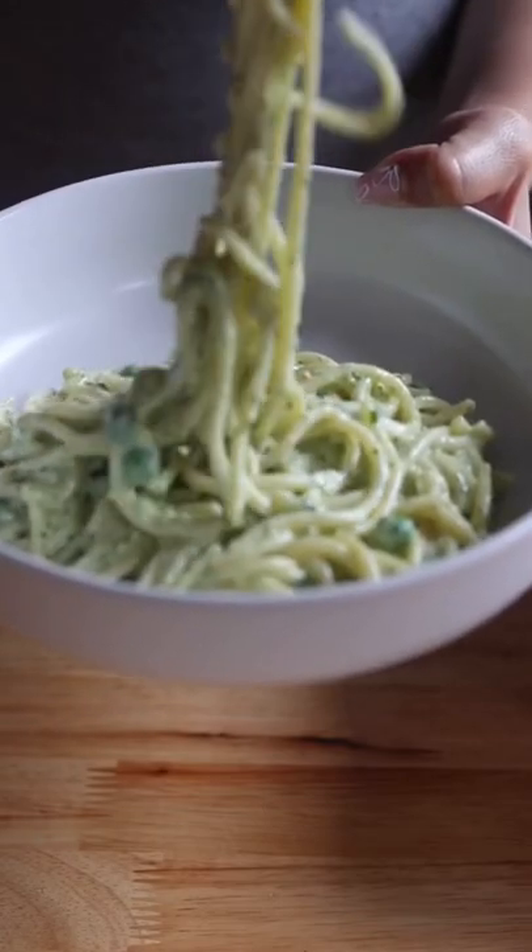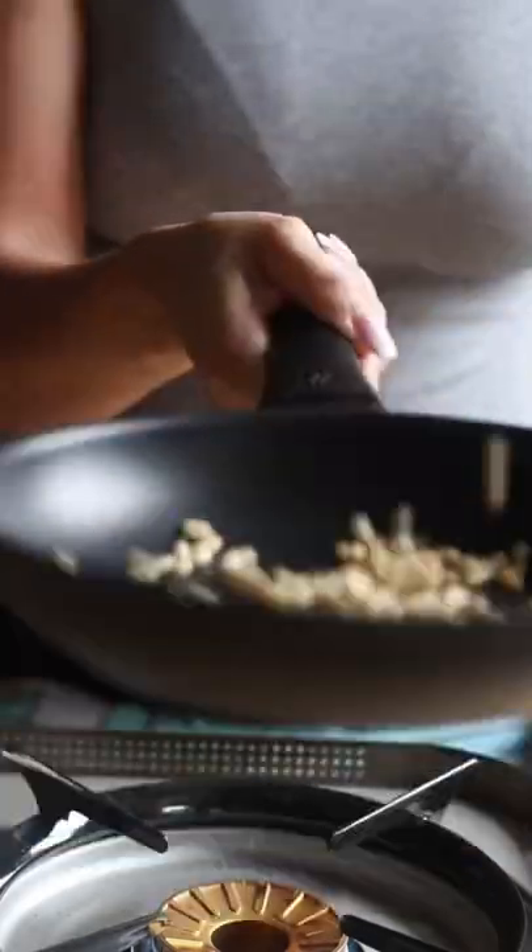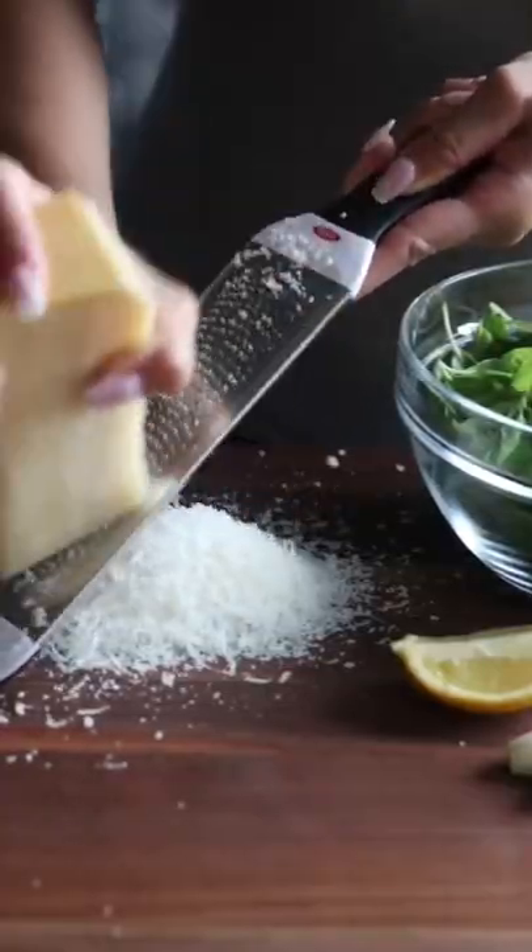Here's how to make creamy pesto pasta. Add some pine nuts to a dry skillet in a single layer. Toast for about 5 minutes, set aside to cool completely.